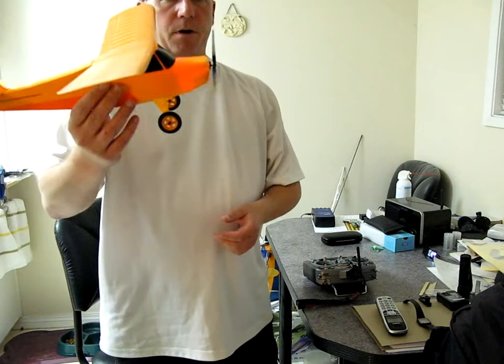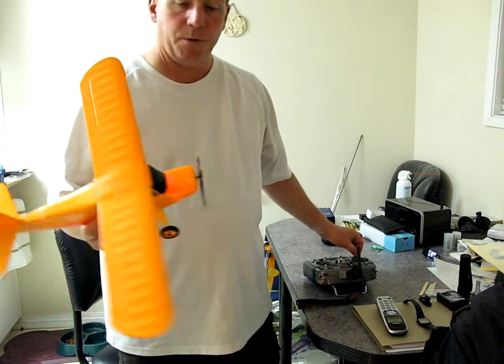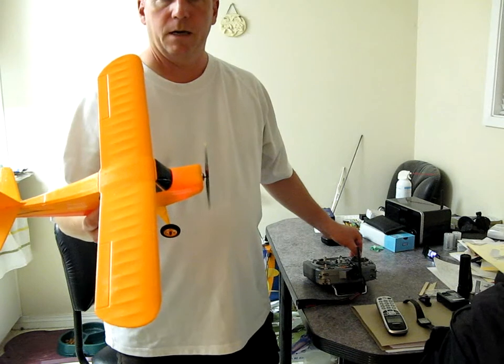The prop here is epoxy graphite on, as I've mentioned in my blog. And she goes pretty good. I can run her pretty slow too.